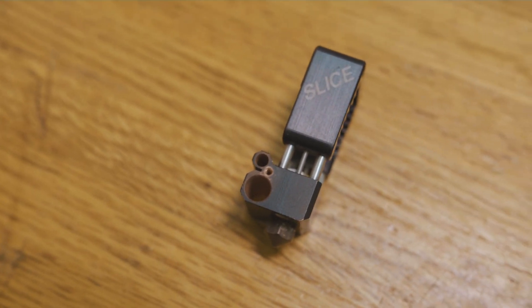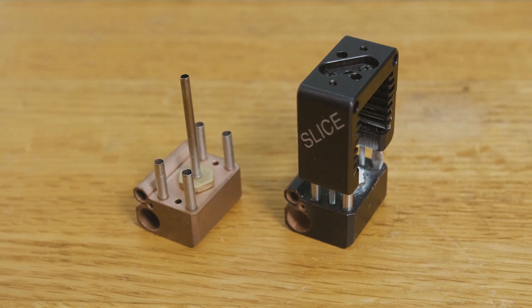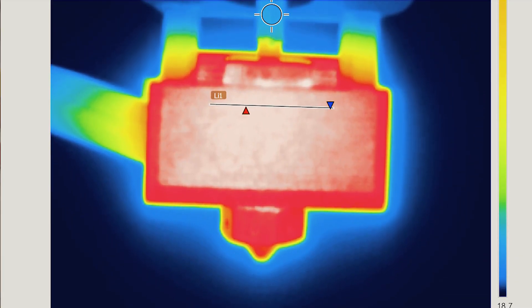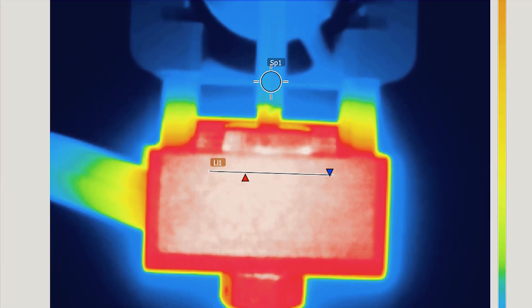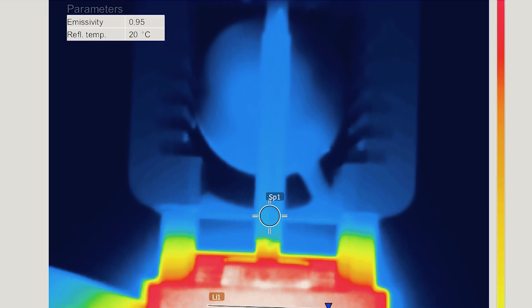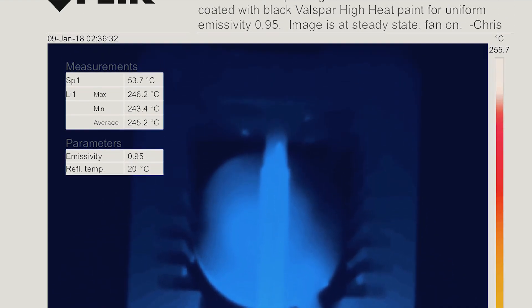We decided to call the hot end Mosquito because the spindly tubes reminded us of the legs of a mosquito and helped us stick with the Florida theme. The extremely thin-walled filament tube has about 15% the cross-sectional area of a typical threaded heatbreak, reducing undesirable heat conduction vertically from the melt zone along the filament path.